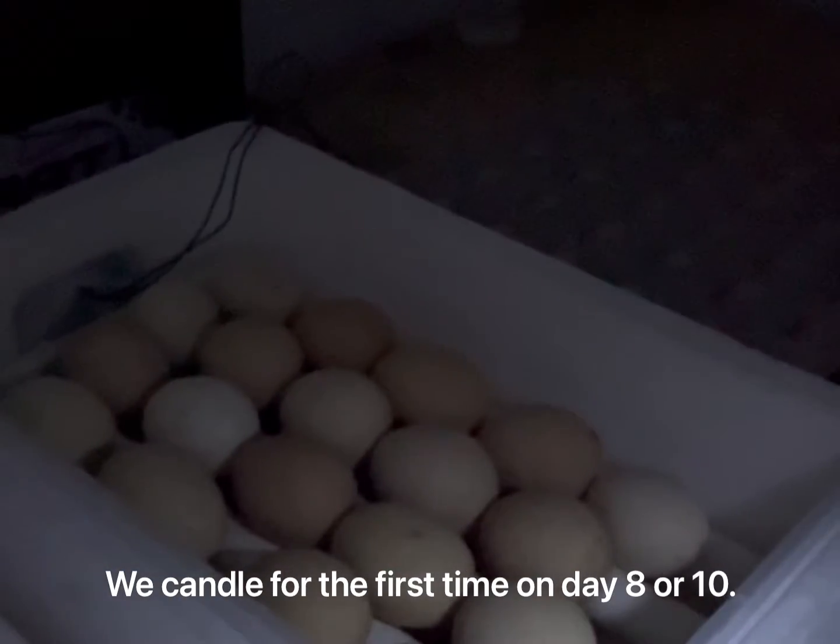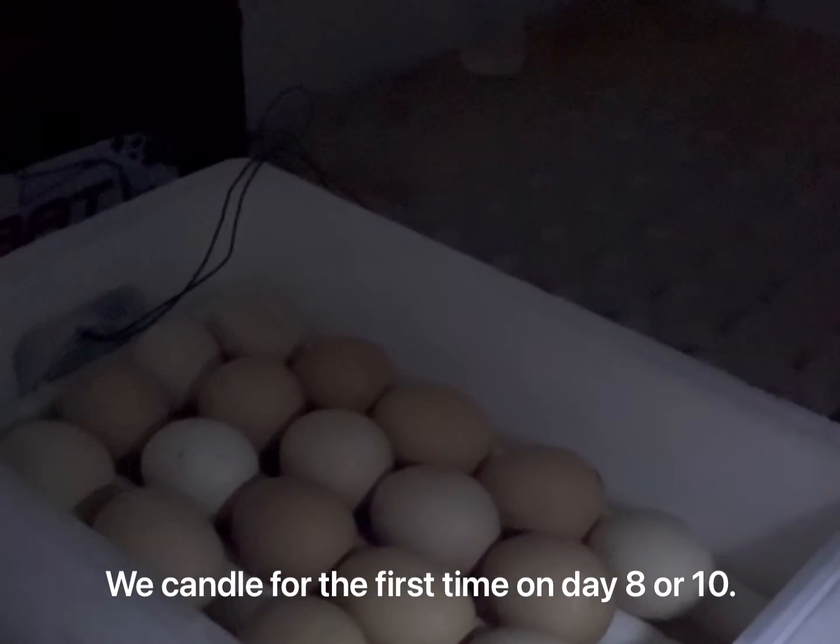Okay, so we are here on day 10 and we're going to candle the eggs now. You can take the lid off, disconnect it — you can take your time, you don't have to be in a hurry at all. I prefer using the candling torch that comes with the machine.